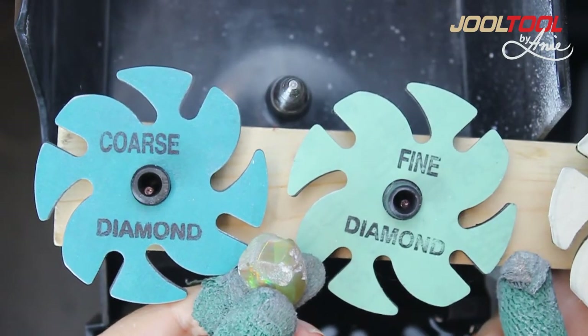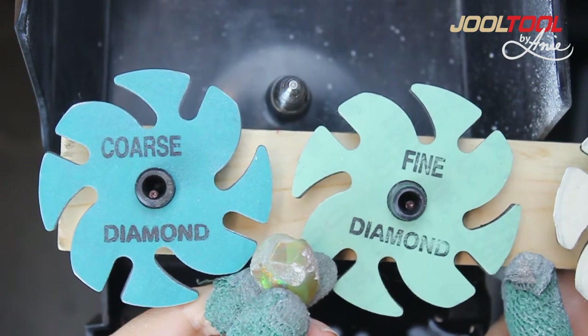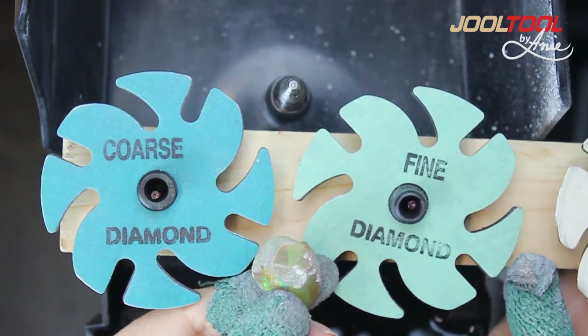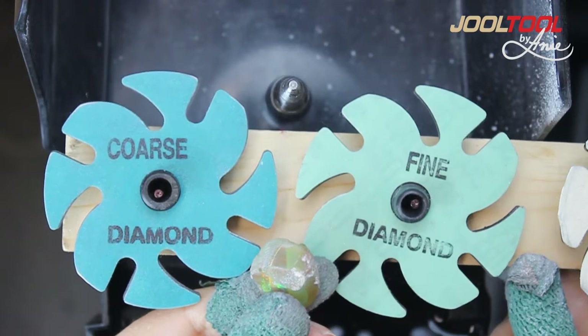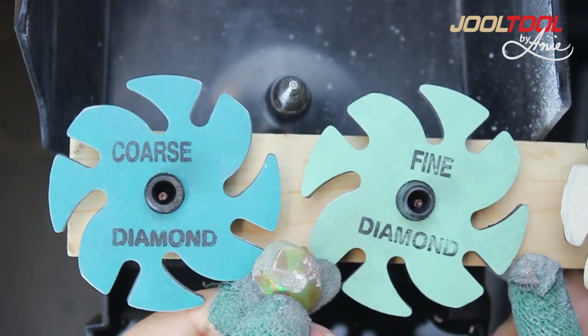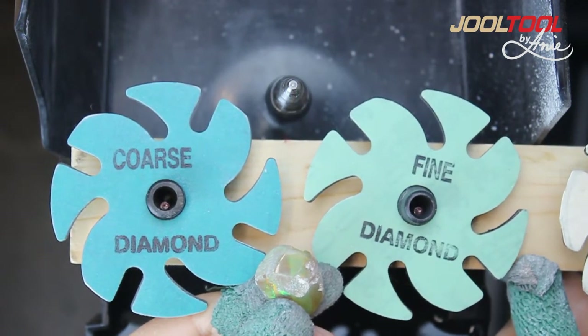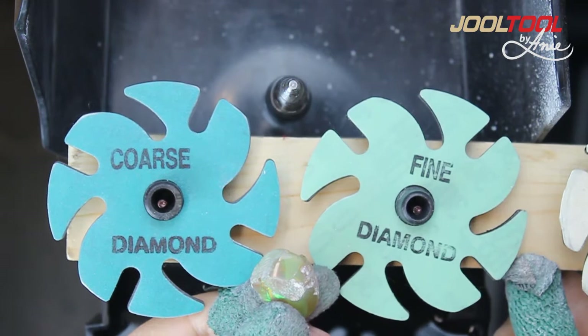As with any stone, it's wise to use a vacuum or a face mask while working on stones. Here I have an opal, and I'm going to give you some of my tips and techniques on how you can save some time depending on the stone's attitude, as I call it.